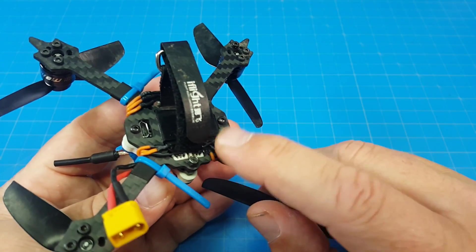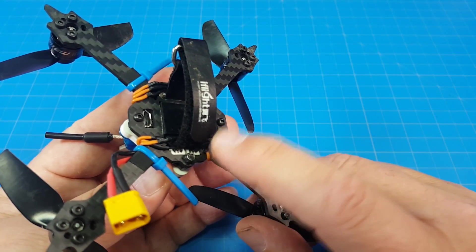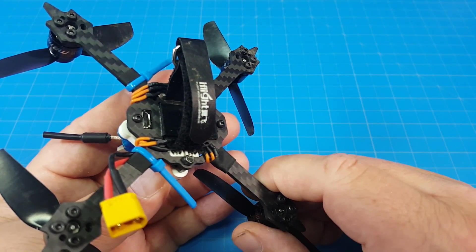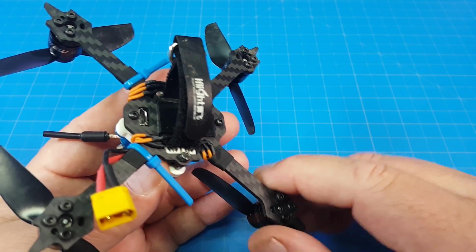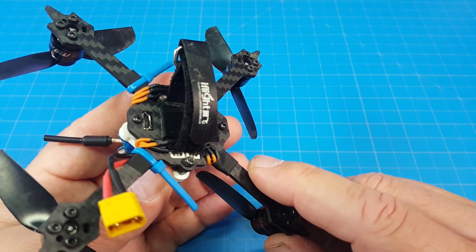Also, if you're looking for these connectors in black, I have only been able to find them from AirbladeUAV.com. On eBay you can find multicolored ones like what come on the Full Speed toothpick, but all-black connectors, as far as I know, are only from Airblade UAV.